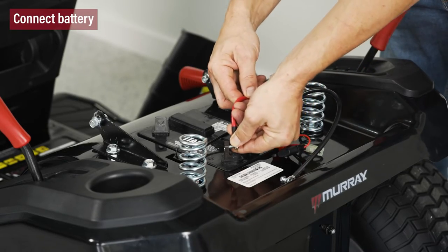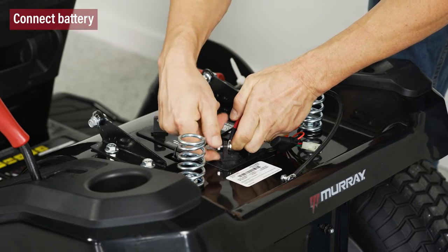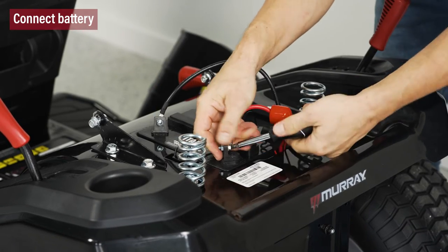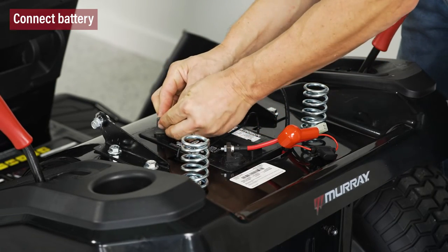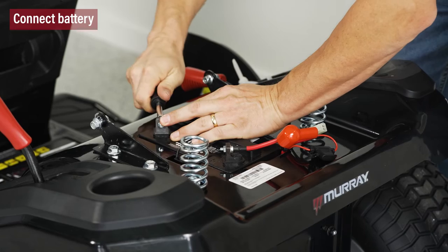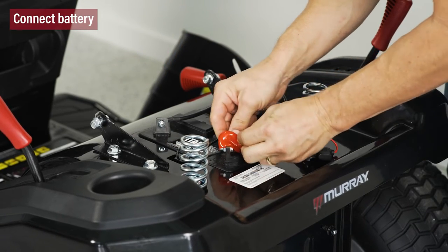Next, we'll connect the battery. Beneath the operator seat, attach the positive or red cable to the positive battery terminal using the bolt and nut. Then attach the negative or black cable to the negative battery terminal using the bolt and nut. The connection must be done in this order to avoid damaging the battery.